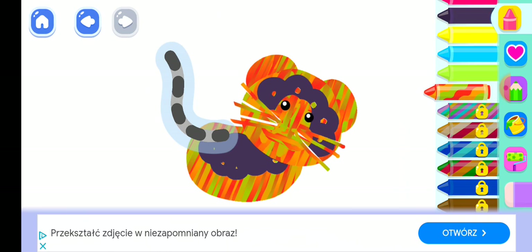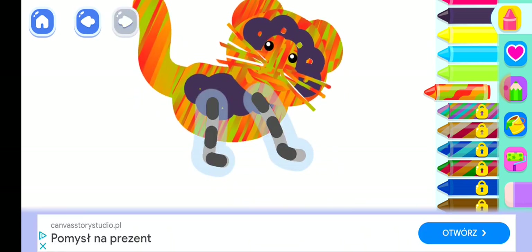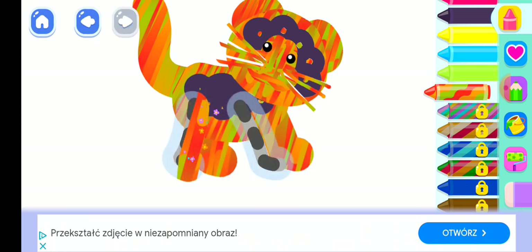Super! Draw a long tail. There they go. And two more paws.